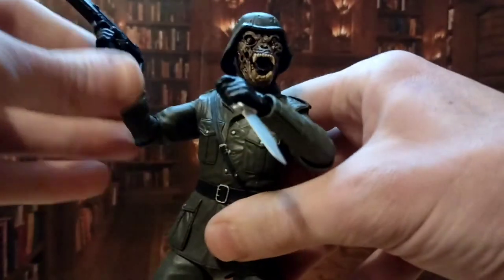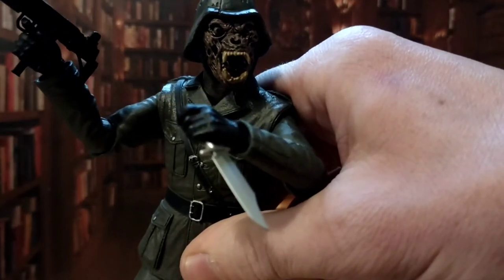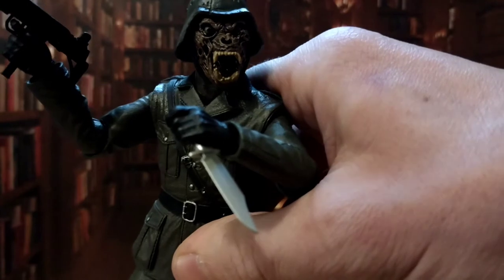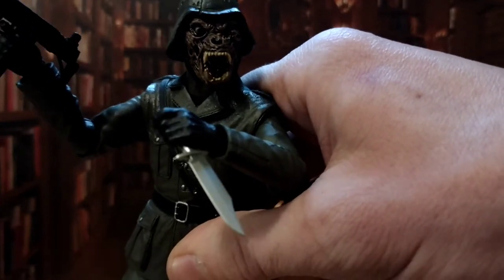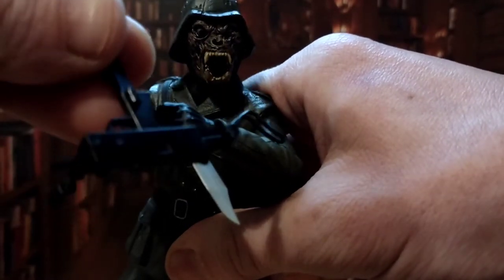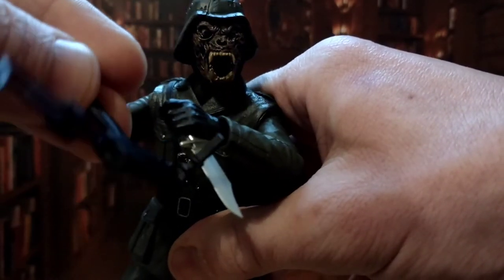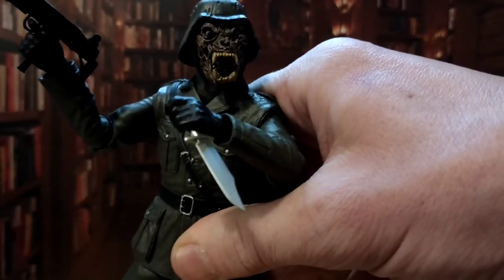Articulation wise, accessories wise — it has a load of accessories. It comes with a knife, a bloody knife, so many heads, extra hands, a flaming torch and guns. The guns are kind of brittle especially this one. The sort of back of this is super brittle — I touched it, well I looked at it and it basically snapped off, so just be warned and be careful.